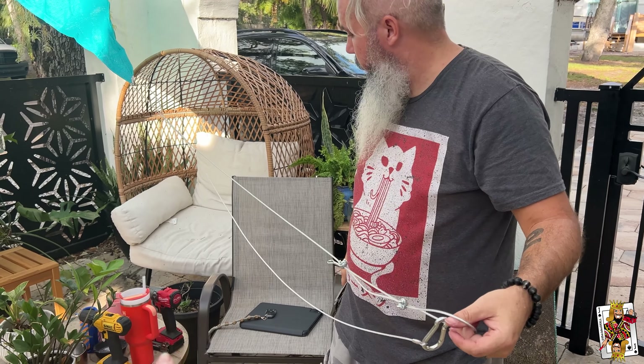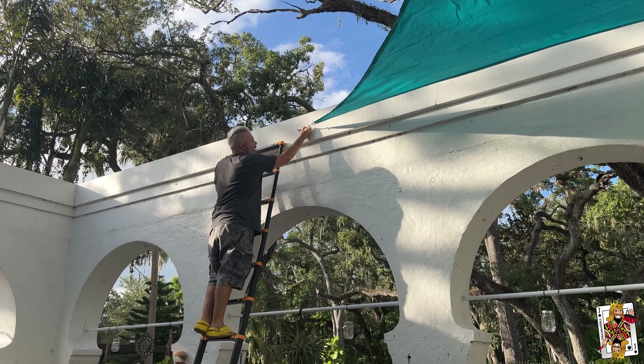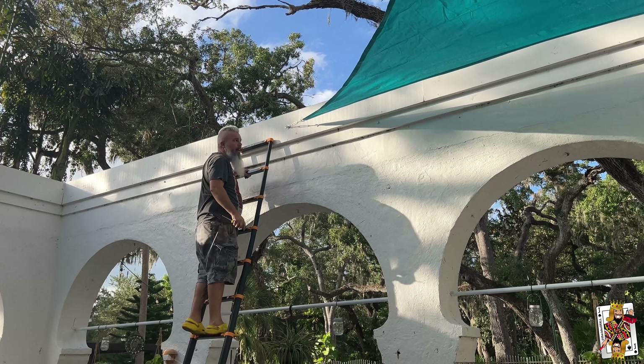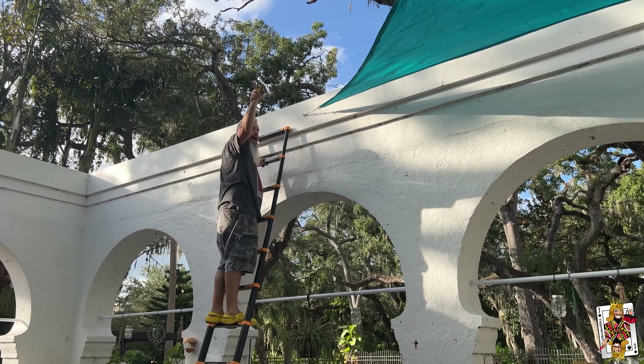Why is your drill in timeout? The battery is dead. Alright — time to tighten, and I already did that opposite corner.